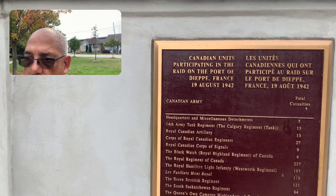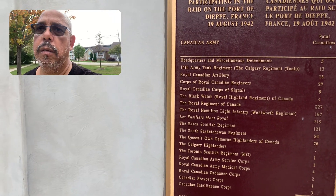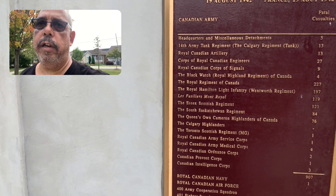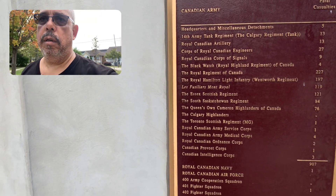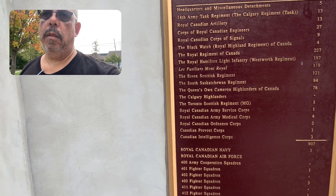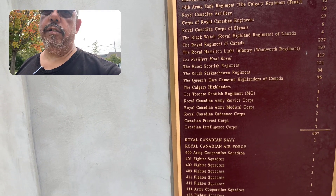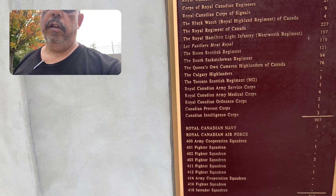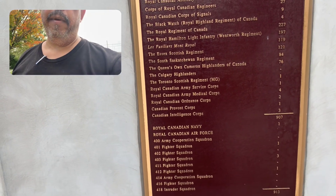And... Fatal Casualties. Wow. Calgary Regiment Tank. Grand Canadian Artillery. Corkshire Canadian. Grand Canadian Engineers. Queen's Own Cameron Highlanders of Canada. Calgary Highlanders. The Toronto Scottish Regiment. Grand Canadian Army Service Corps. Grand Canadian Army Medical Corps. Wow. I need to — it's a problem, my hands have sort of wandered off.